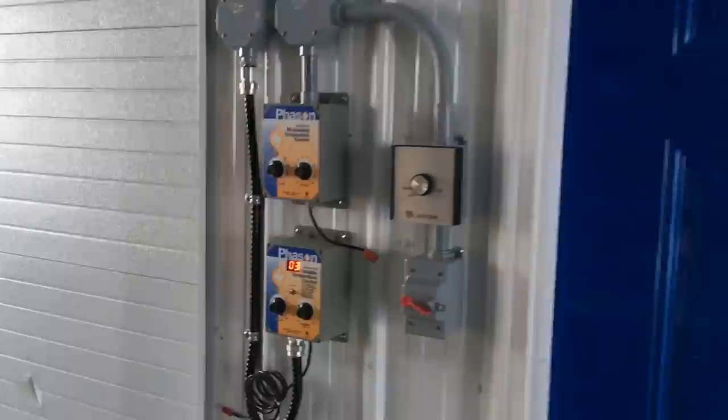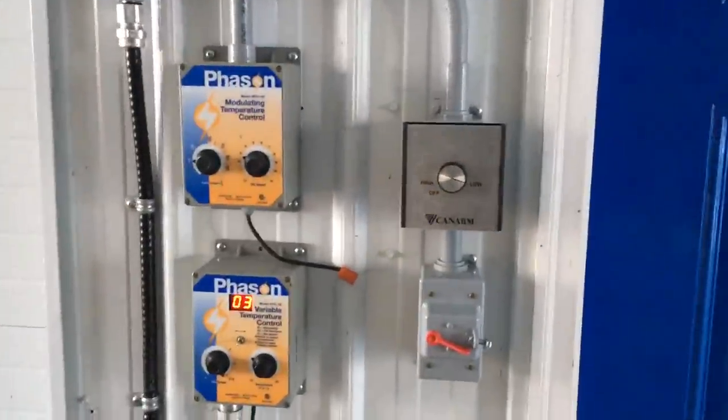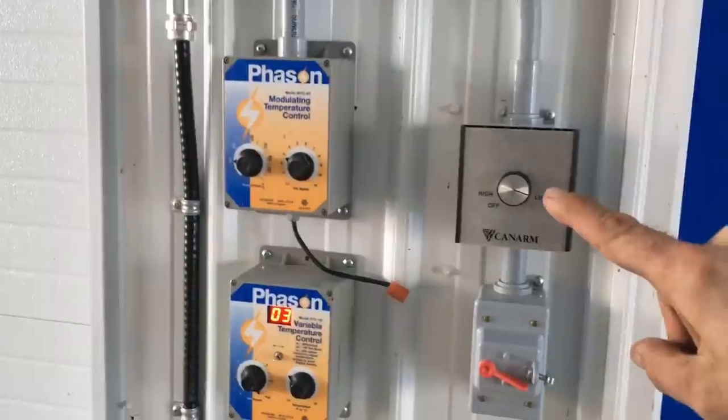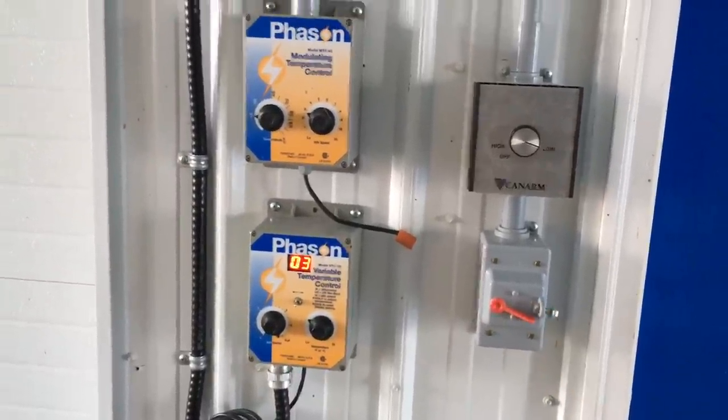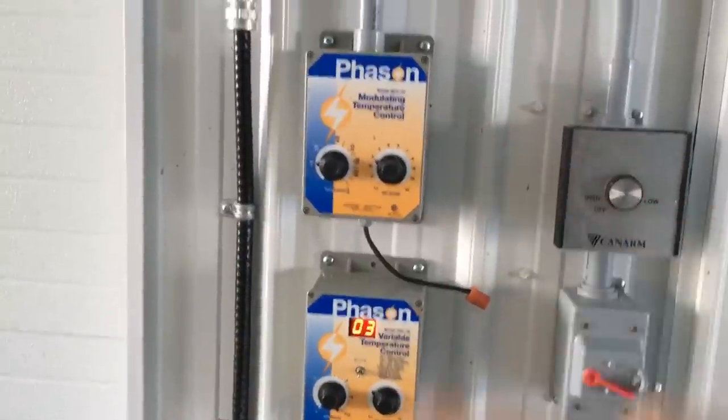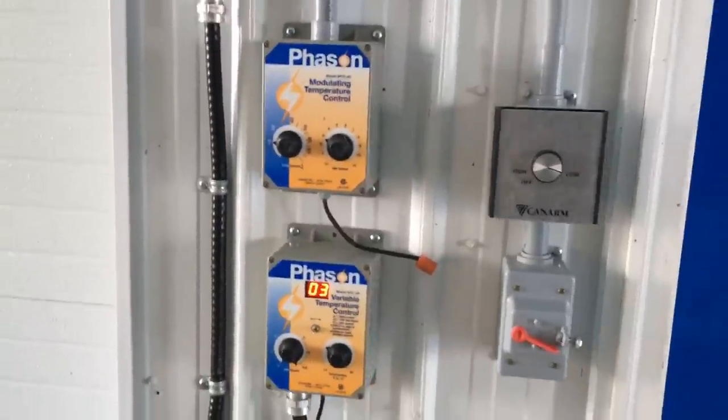You'll notice some hives with snow on them — I just finished moving hives in and the others have only been in for a few days. So I can get away with turning the lights on right now. Here are my main controllers: I have my fan, ceiling fan speed, my light switches, and these are my two temperature controllers for my two ventilation fans.